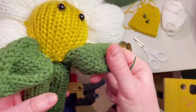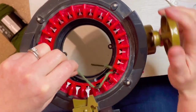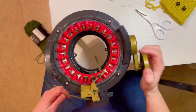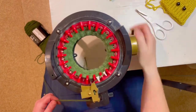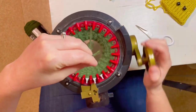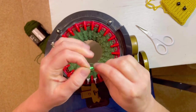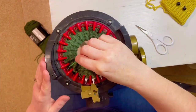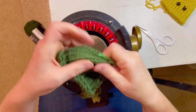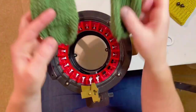Set those aside — you make two of those. Now we're going to make two leaves with the same green. Cast on the same way you did the other items, medium to tight tension, and go 20 rows. Cast off the same way as everything else: put it on your tapestry needle, take them all off, pull it close, cinch both ends, and stretch it out. You'll have two of those.